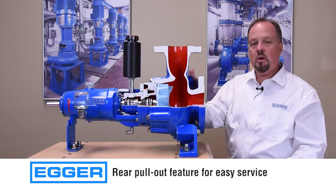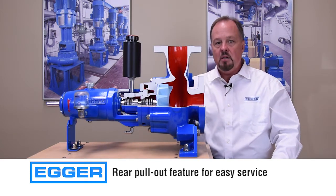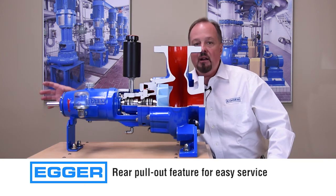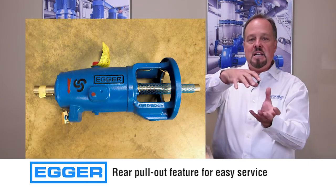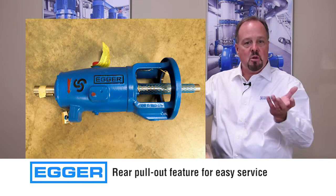Turo has a rear pull-out pump design feature. Simply by removing the coupling guard and coupling, unbolting the foot, and removing the bolts from the back plate, you can very easily and quickly remove the rotating assembly for service.